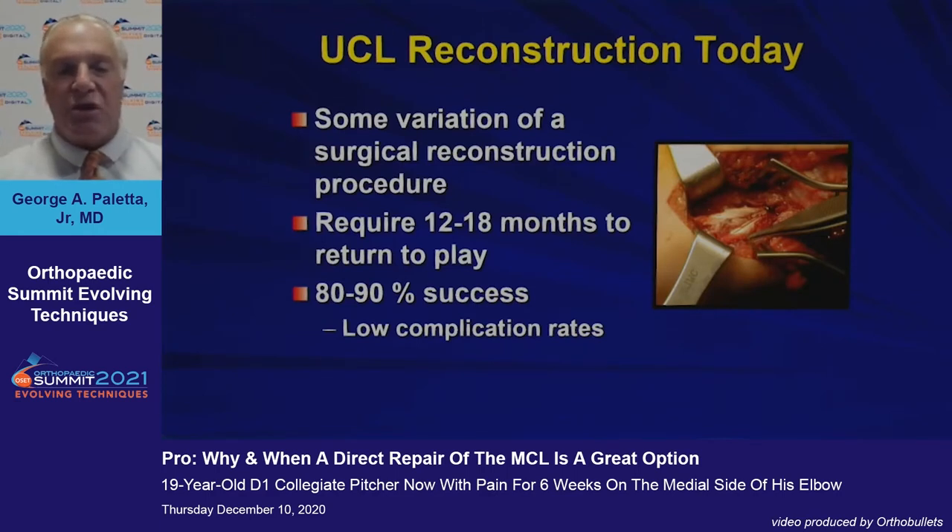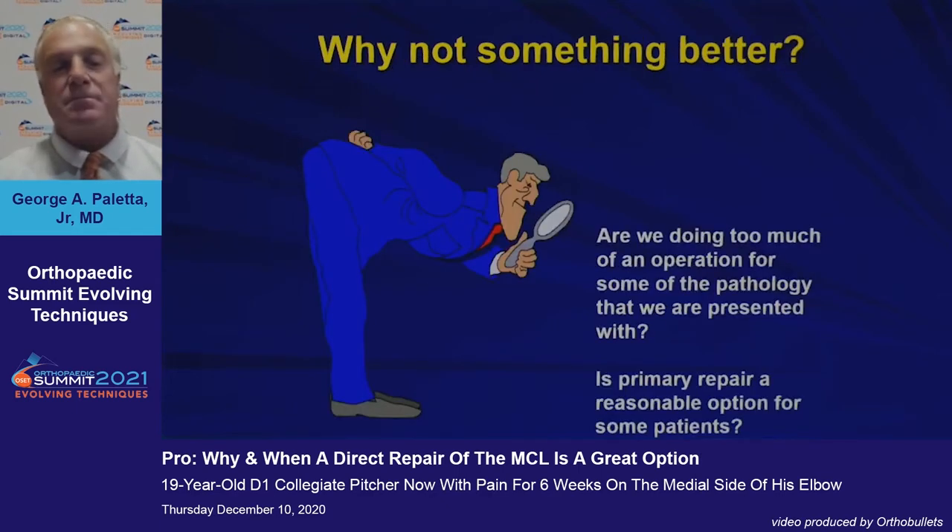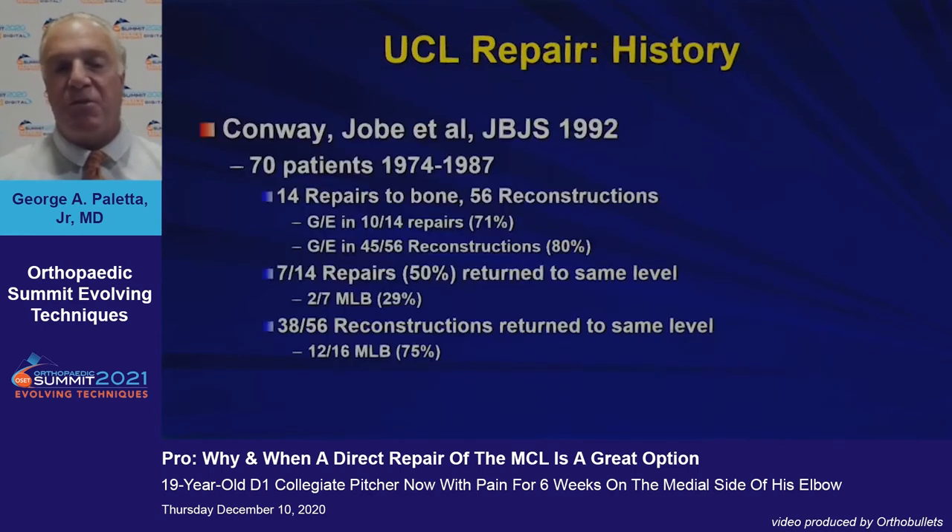As we know, UCL reconstruction today — almost all variations of surgical reconstruction with a free graft — requires 12 to 18 months to return to play, generally with high success rates of 80 to 90% and low complication rates. But why not something better? Are we doing too much of an operation for some of the pathology we're presented with? And is primary repair a reasonable option for some patients?